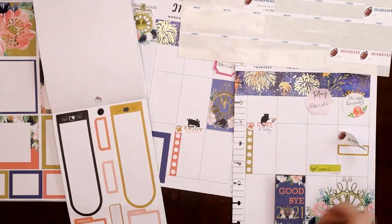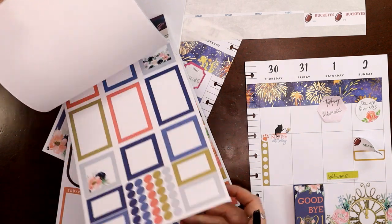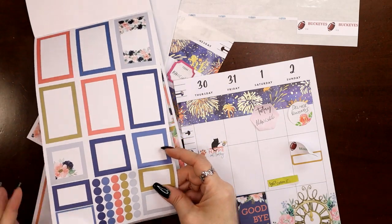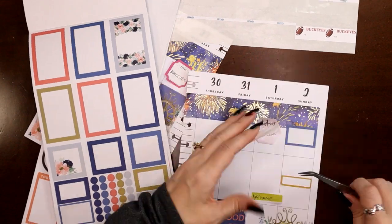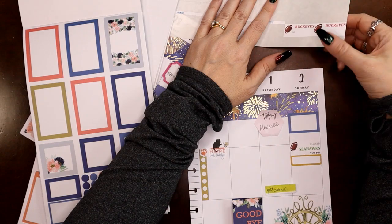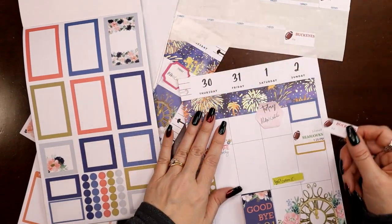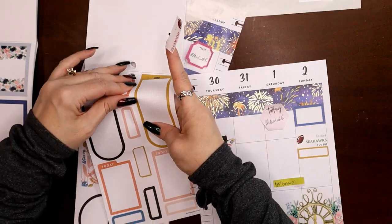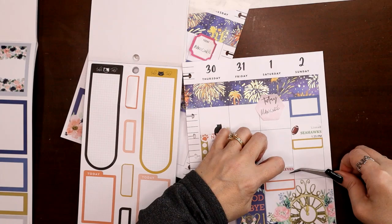Let's pick a deliver paintings box. I could use these two floral ones for my manicure, but I'm just going to do blue. Now I can move this up a little. The Buckeyes play Utah in, I believe, the Rose Bowl — so that's probably going to be later, let's put it down as low as I can.